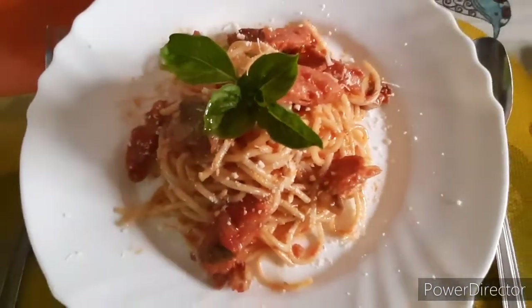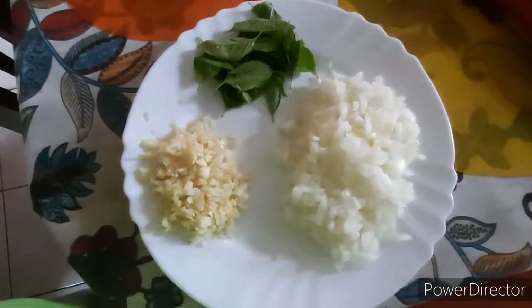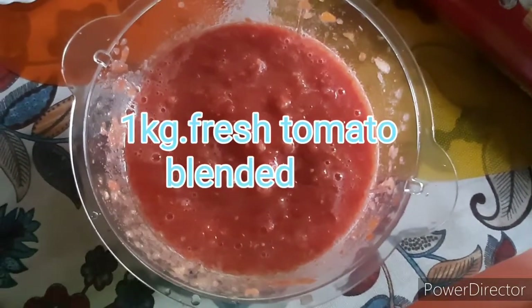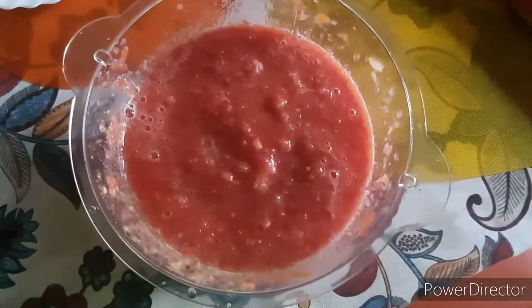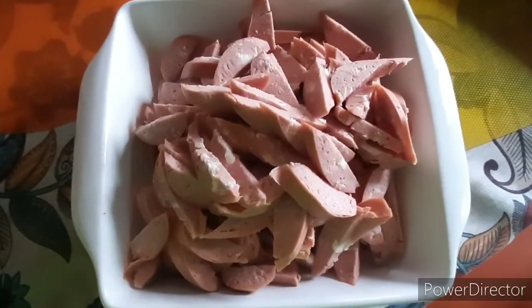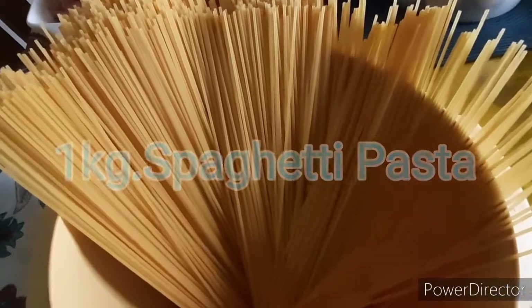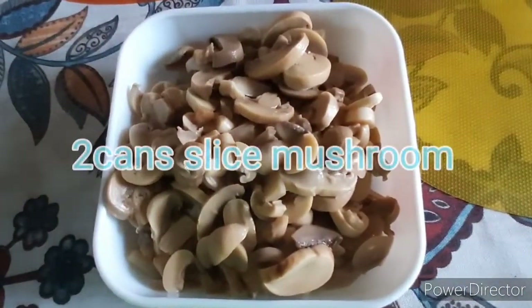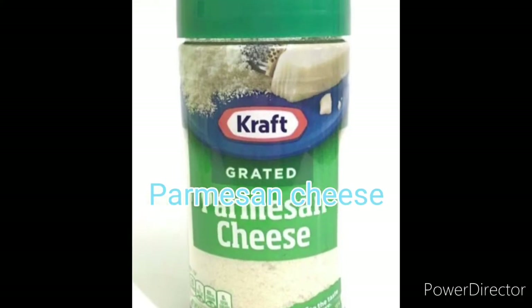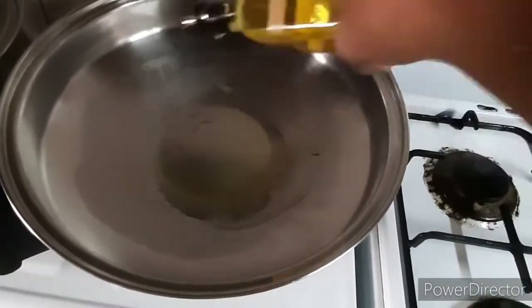Here are the main ingredients. Okay, let's start cooking — maglagay lang ng olive oil sa kawali.